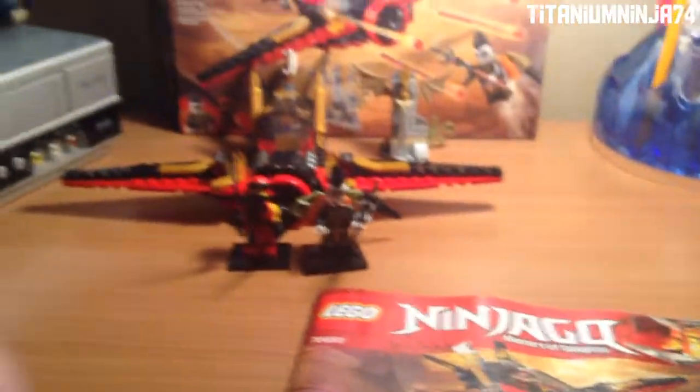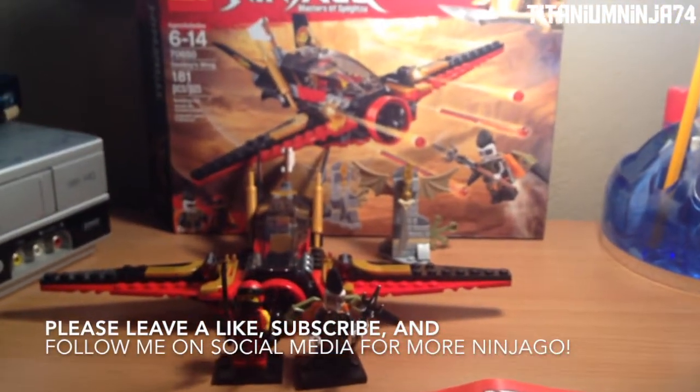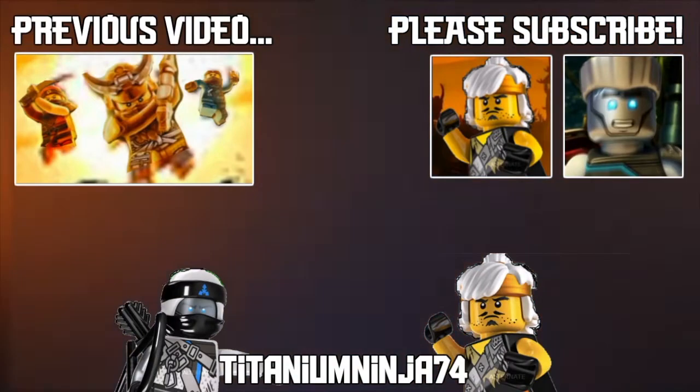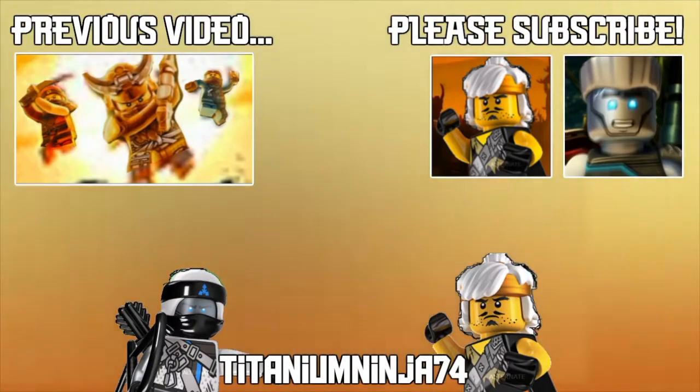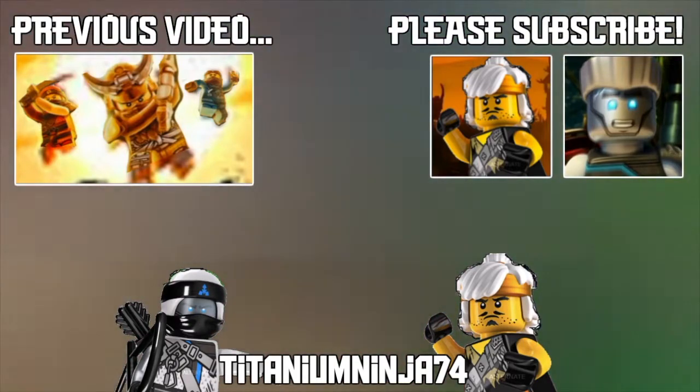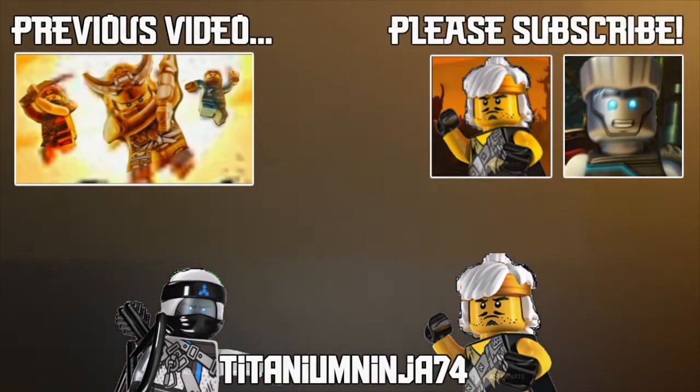If you guys enjoyed, please like, please subscribe, please follow me on social media — the links will be in the description below. And I'll see you guys in the next video. See you guys later!